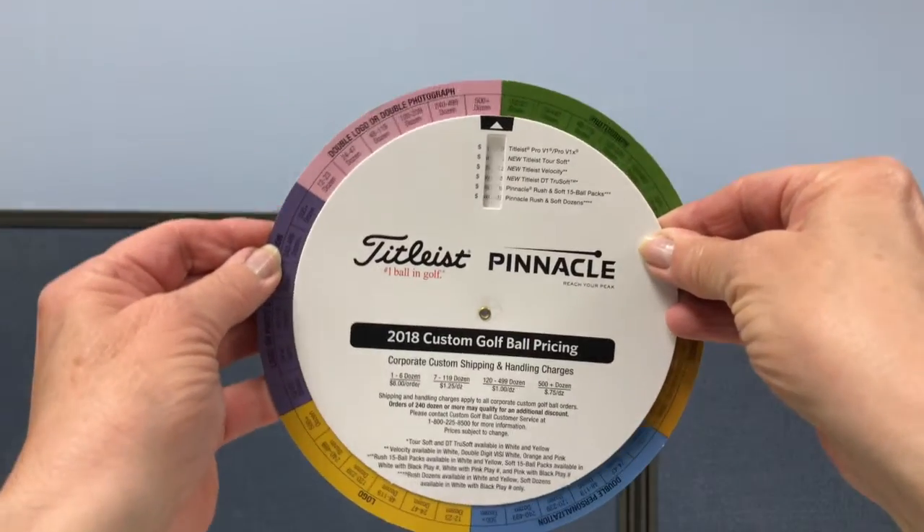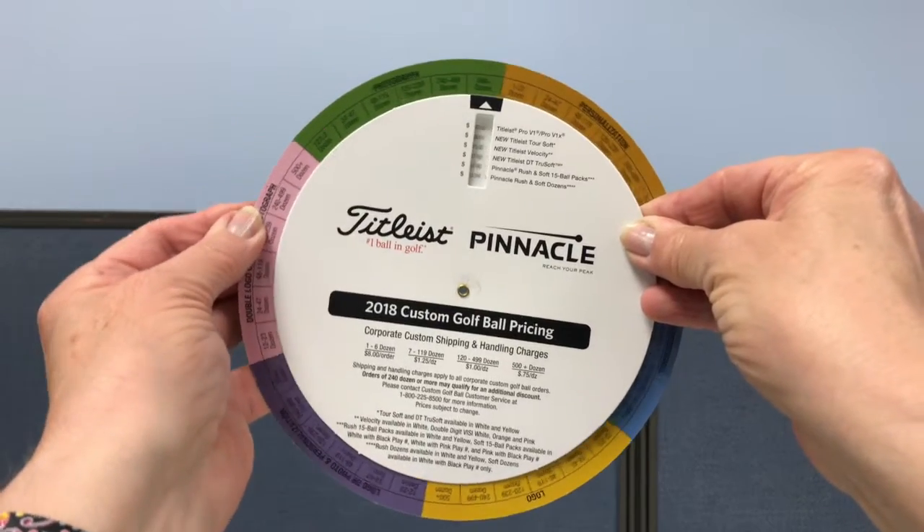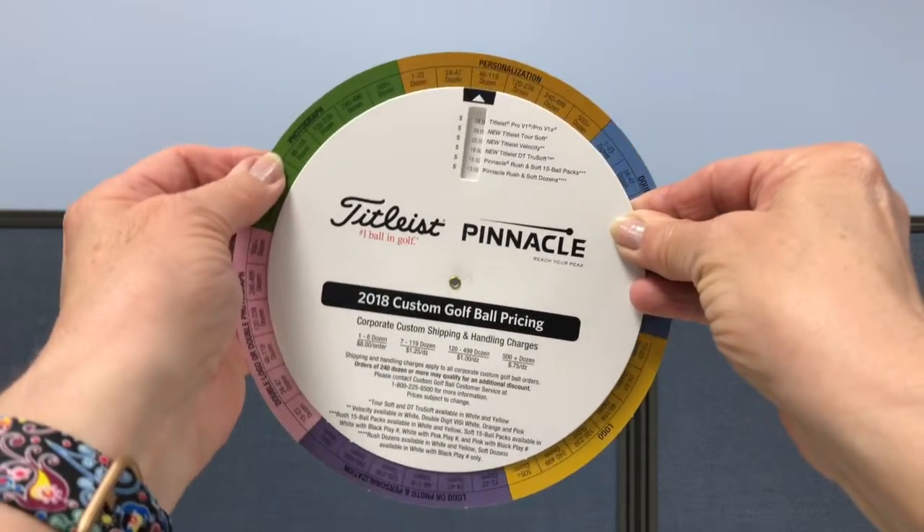Hi, my name is Nanette. Today I would like to talk about a wheel chart we did for Titleist Pinnacle. Titleist used this wheel chart to show the different pricing on creating custom printing on their line of golf balls.